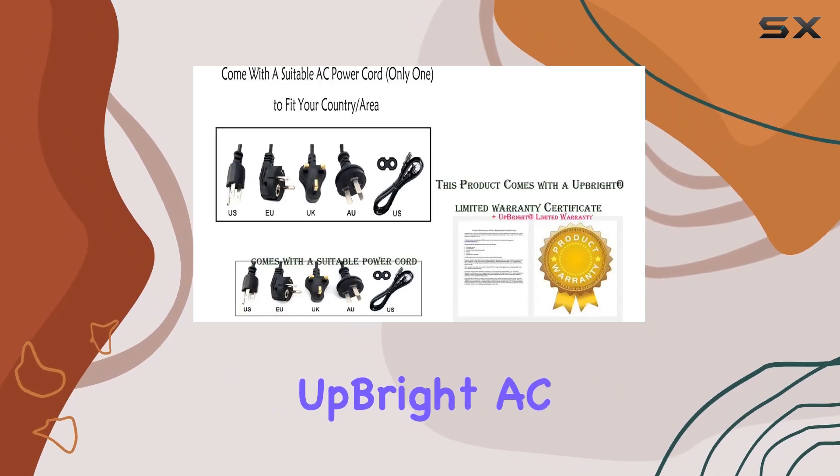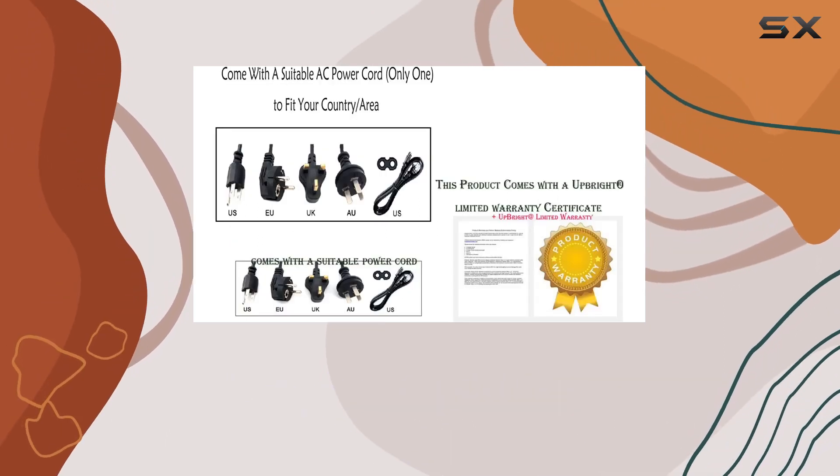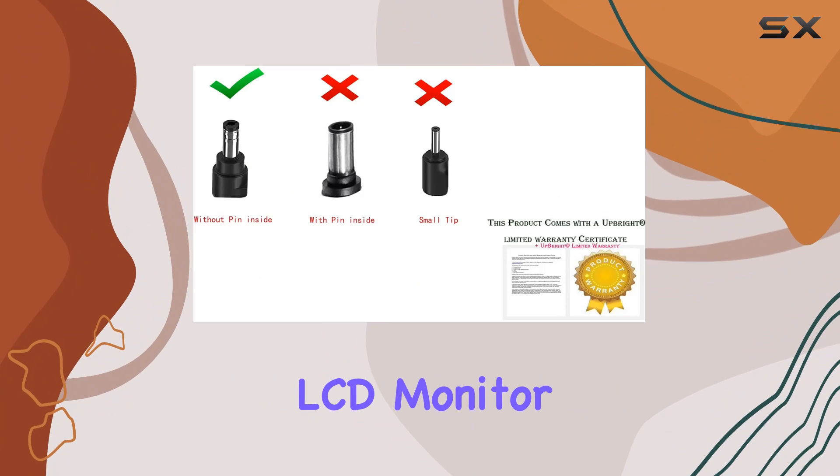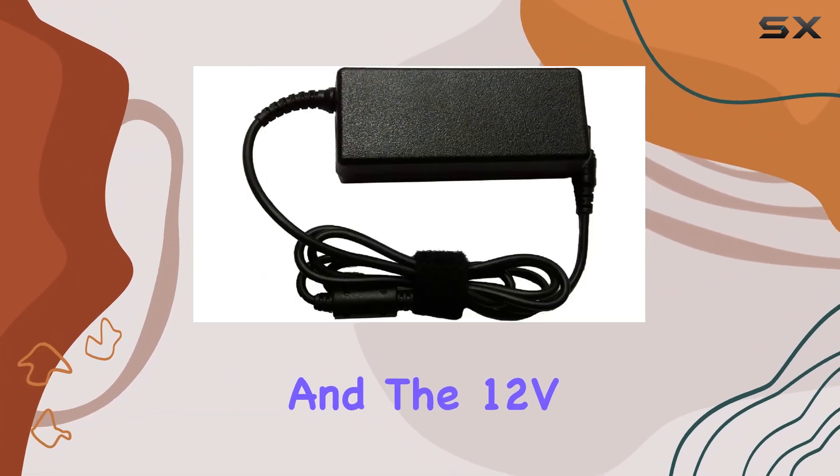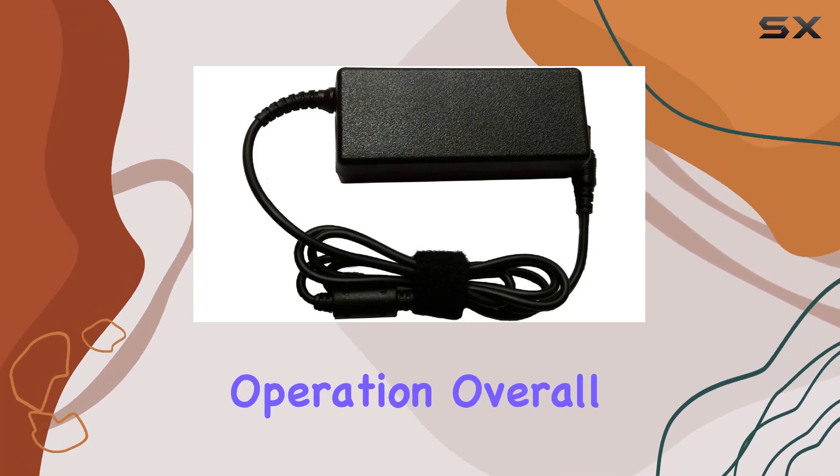In my testing, the Upright AC adapter lived up to its claims, providing stable power to my LCD monitor. The one HDMI port adds versatility, and the 12V4A output proved ample for smooth operation.